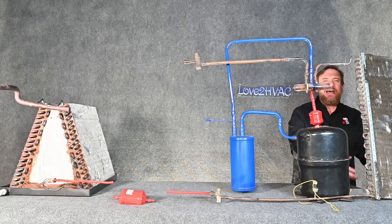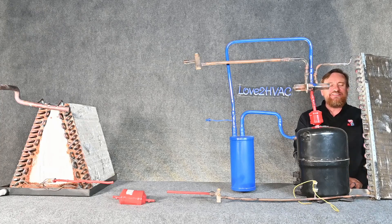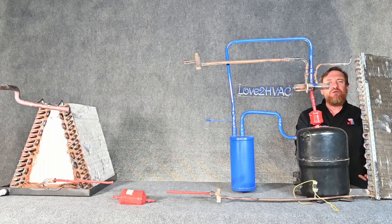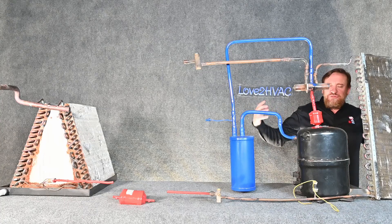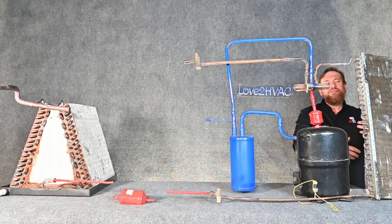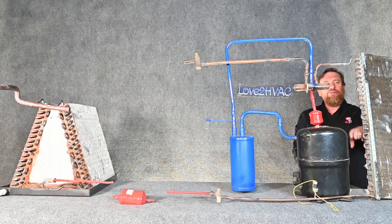The refrigerant is going to be evaporating — boiling at a lower temperature than the air outside. The heat in the air outside is making the refrigerant boil. The refrigerant boiling is absorbing heat from the air outside, so heat leaves the air and goes into the refrigerant. The refrigerant boils and changes state from a liquid to a vapor.